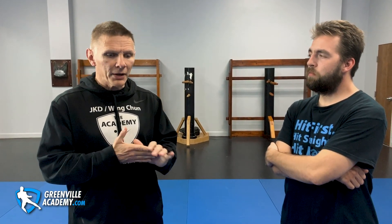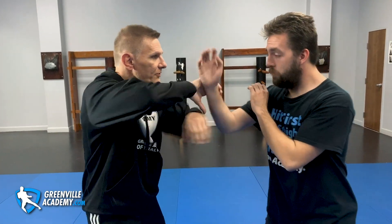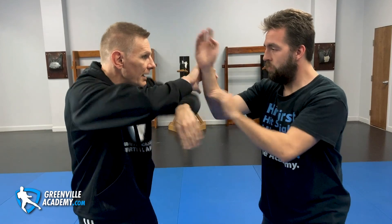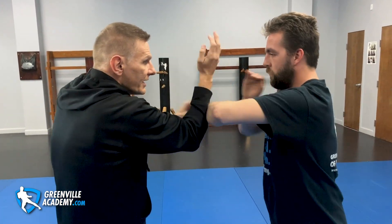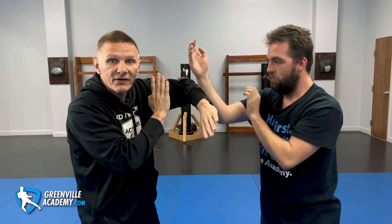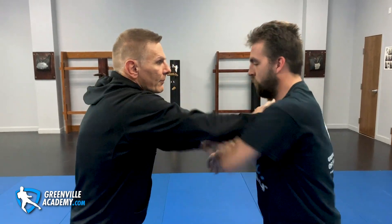Students think that the training drills they're doing — let's say lap saw or chi saw — are going to be fighting. They spend a lot of time being very exact with these drills, thinking that's what fighting looks like. But we're not going to be in contact with people in that type of environment when we're actually fighting.